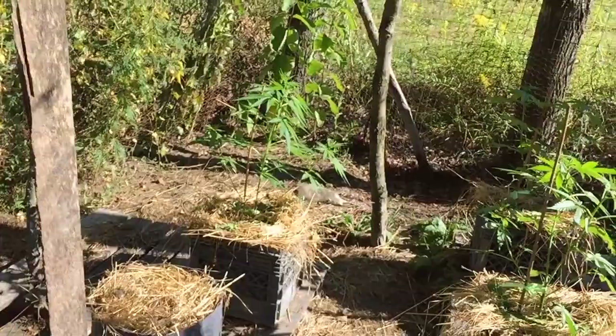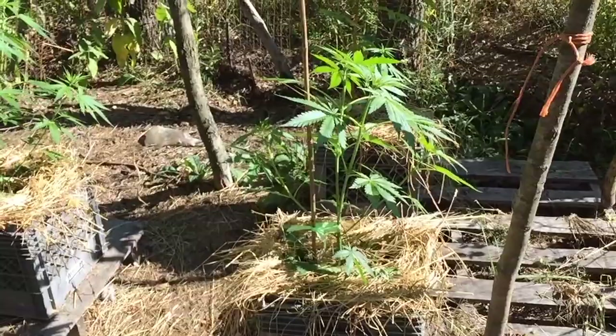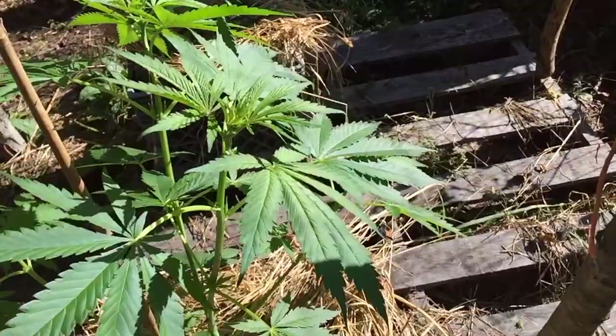Weed Nerds and No-Till Nuts, I'm the Rascal Farmer, and welcome back to the No-Till Lab. Here we are down in the Lower Greenhouse, otherwise known as the Nuthouse, looking at the Mendo-Dope Males.